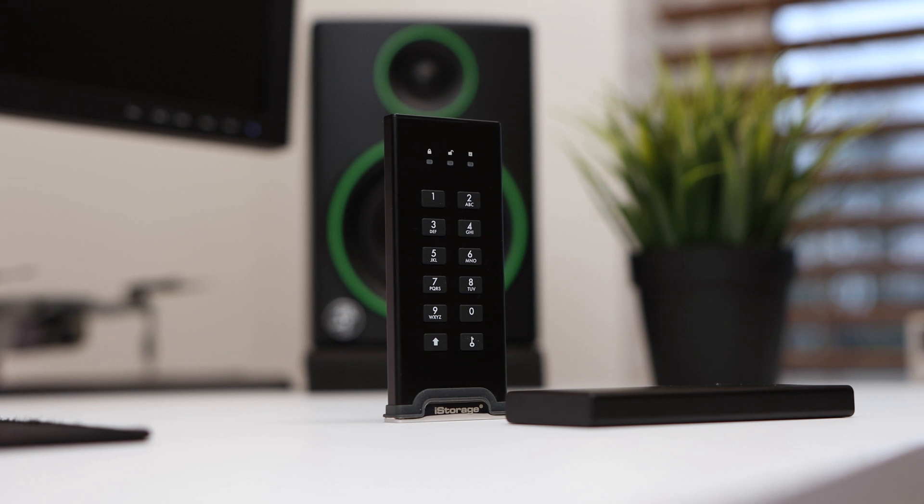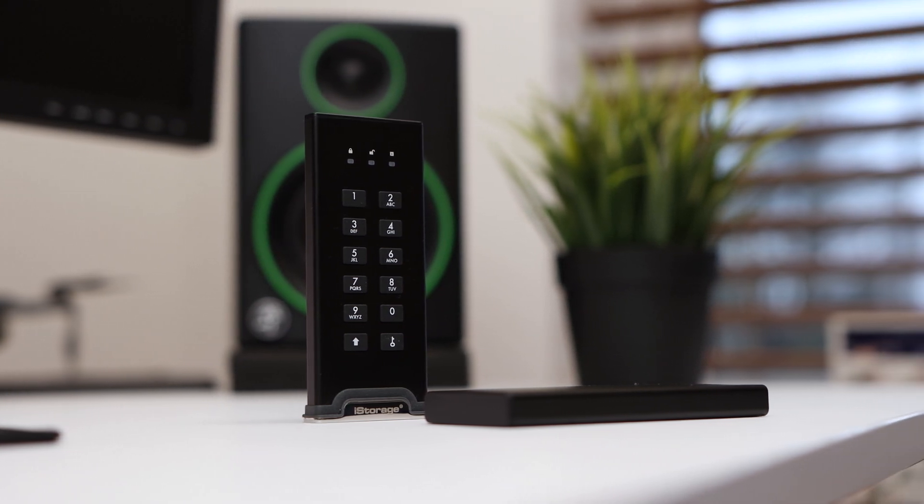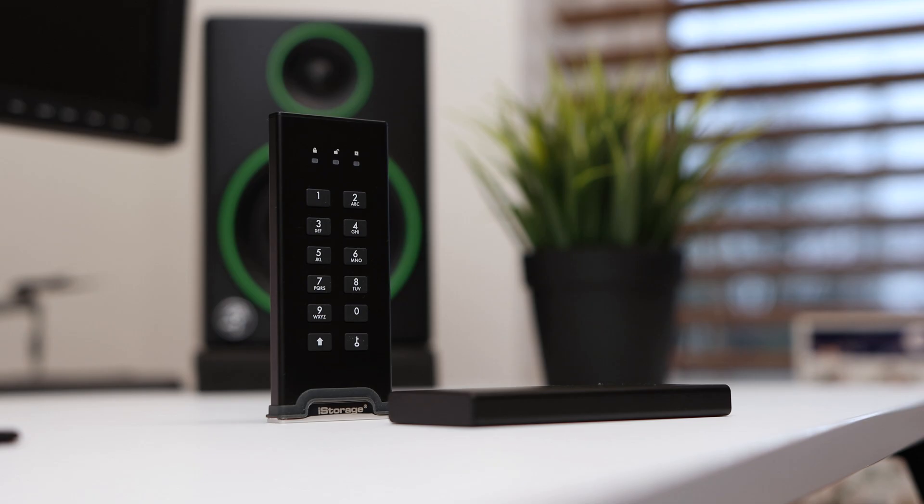The iStorage DiskAshur M2 is an extremely compact and portable SSD featuring encryption and security features that ensure your data is protected on the go without the need for additional software, allowing it to work with any computer. I think the drive has a great use case for work, storing backups or even students, but these security benefits do of course come at a premium cost compared to an SSD without the security features. I'll leave a link to the DiskAshur M2 in the description if you're interested in picking one up. Thanks for watching!